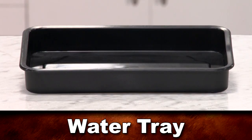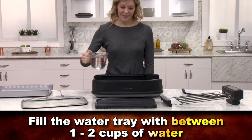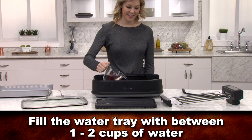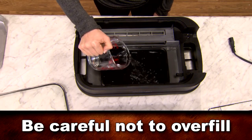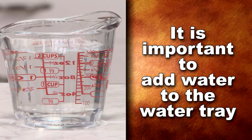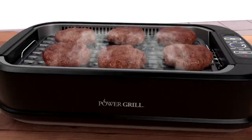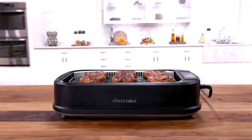First, insert the water tray into the very bottom of the base. Fill the water tray with between 1-2 cups of water. Be careful not to overfill — you don't want to spill the water into the base unit. It's important that you add water to the water tray. This is the secret that helps the smoke extracting technology eliminate smoke, odors, fat, and grease.